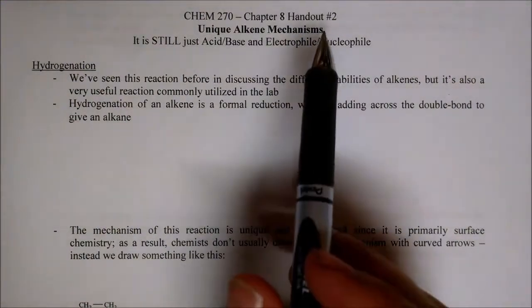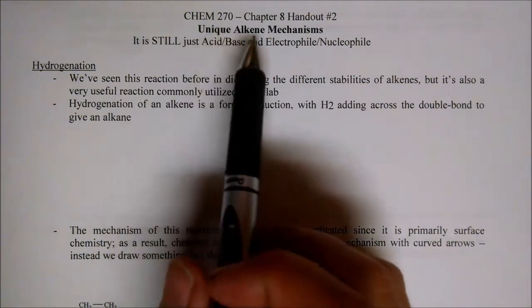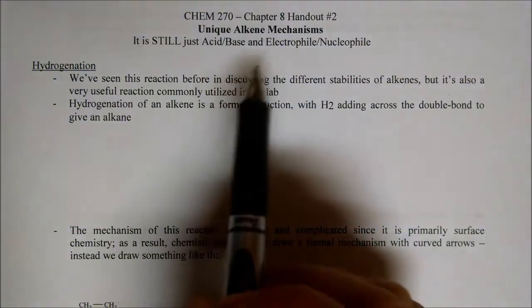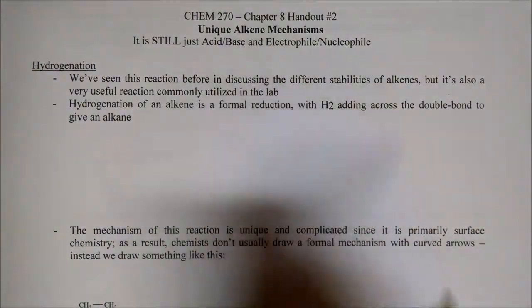On to handout number two for chapter eight. Chapter eight is all about reactions with alkenes. This handout has more unique alkene mechanisms. Before, they had a very reliable mechanism — the alkene was a nucleophile. Here they're a little bit different, but it's still just acid-base, electrophile-nucleophile.